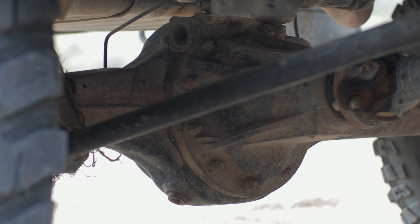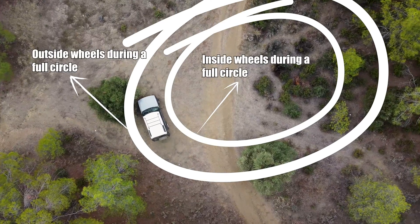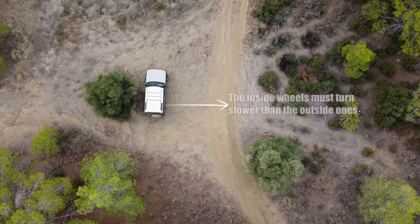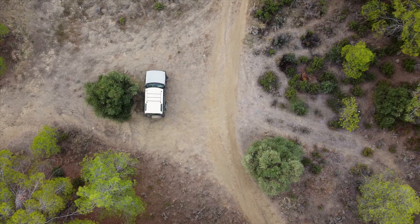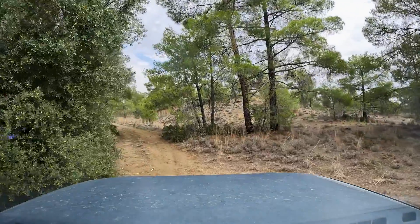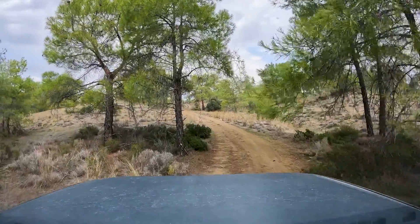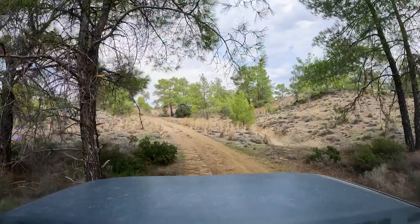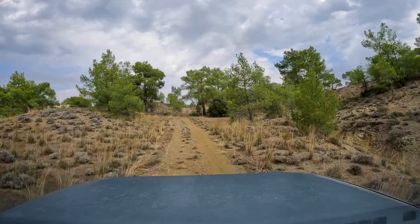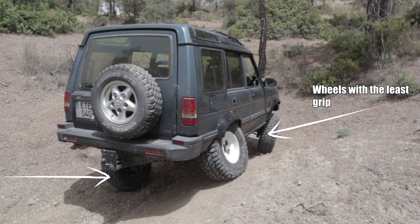In order to understand how a full-time 4x4 system works, we first need to go over differentials. When a car takes a turn, the inside wheels cover a shorter distance than the outside ones. This and many other instances mean that wheels need to be able to spin at different speeds, and this is done with the help of differentials. All you need to know is that open differentials will always send power to the wheel that has the least amount of grip.